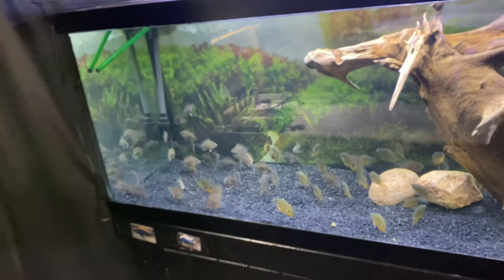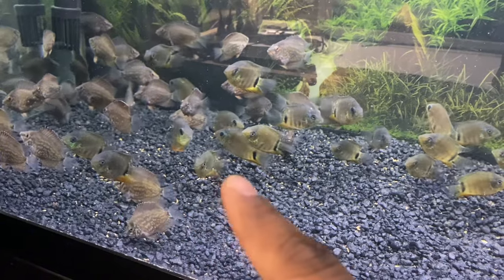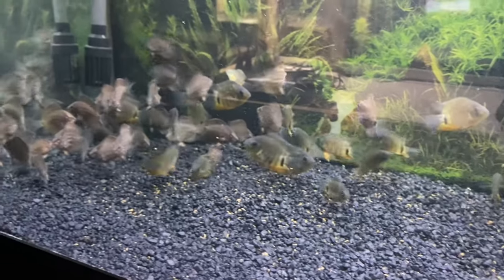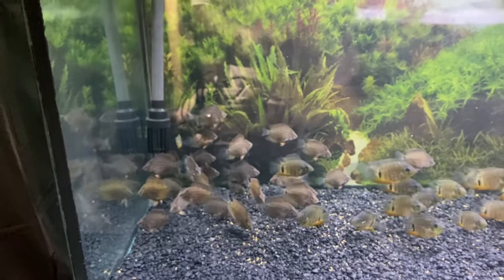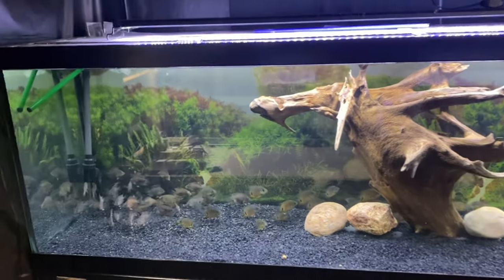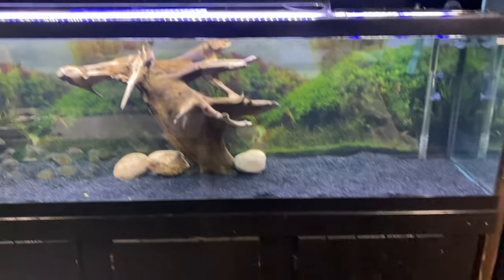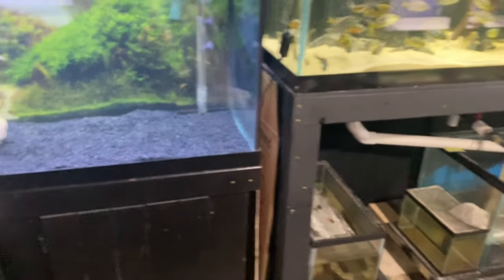Over here in the 125, we got severums — still got the red shoulder severums right here — and then we got the Raurus right there. These guys are looking good. I brought these guys in maybe 30 days ago and they have grown tremendously since I got them. I stay pumping them full of food. The severums even started growing since I put them in this 125. But I do need to move these guys into a smaller tank — the 75-gallon — which I'll show you guys what's in there in just a second.